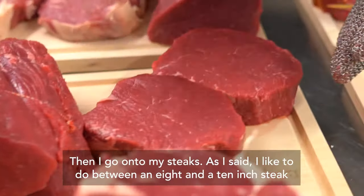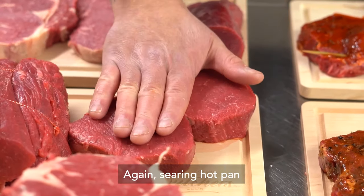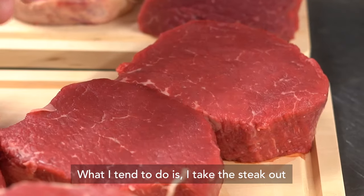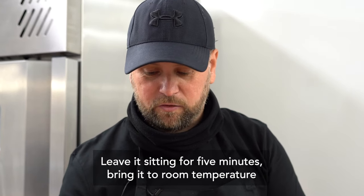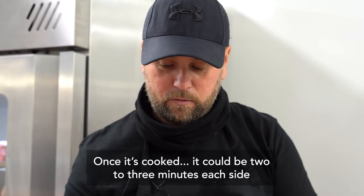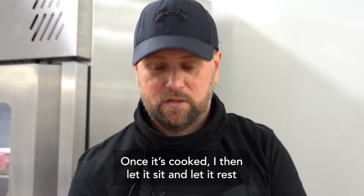Then I go on to my steaks. I like to do between an eight and a ten ounce steak. What I tend to do is take the steak out, oil it up, salt and pepper, leave it sitting for five minutes to bring it to room temperature while the pan's getting extremely hot. Then I cook it through — two to three minutes each side. Once it's cooked, I let it sit and rest.